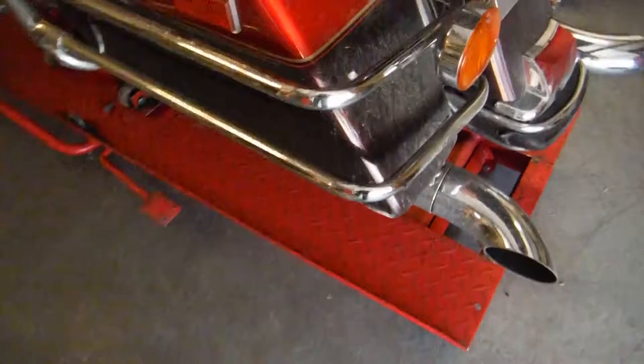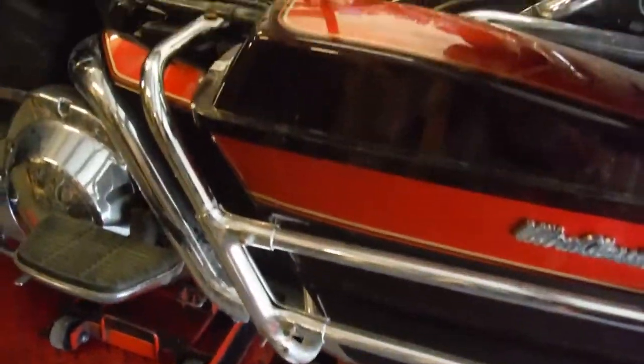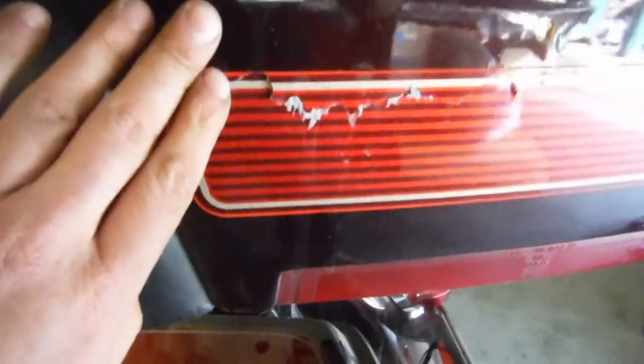There is a little nick right here. On this side it appears to be in good shape. Again, this saddlebag on the left-hand side is in pretty good shape — just has some scratches and scuffs on it. Now the rear luggage: as you can see the fiberglass is cracked right here.